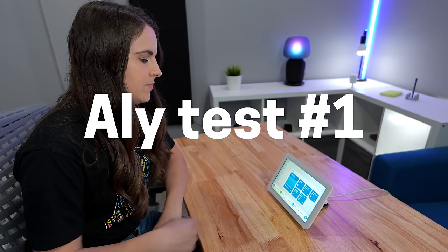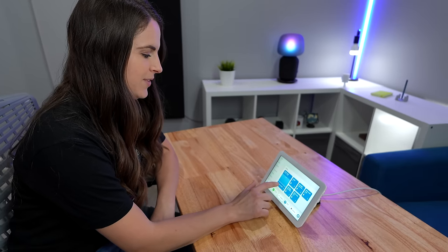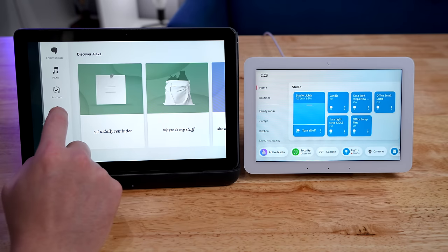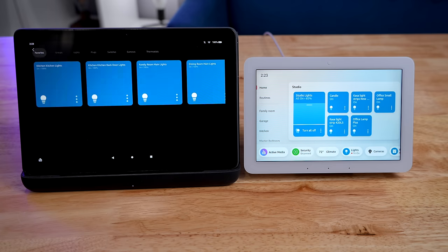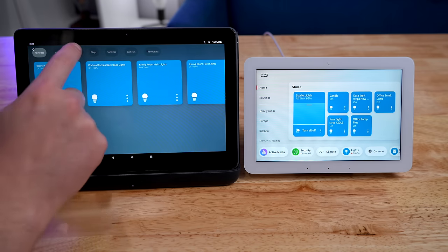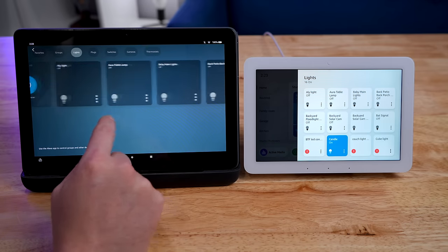To see how easy the Echo Hub is to use, I had Allie try it out for the first time on camera — just to turn the studio lights on and off. And it worked. Previous Echo Shows or even Amazon tablets would bury the smart home controls — they were really slow to get to, really clunky. But with this, they're just right there front and center.